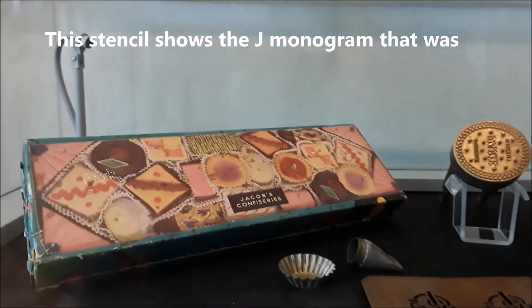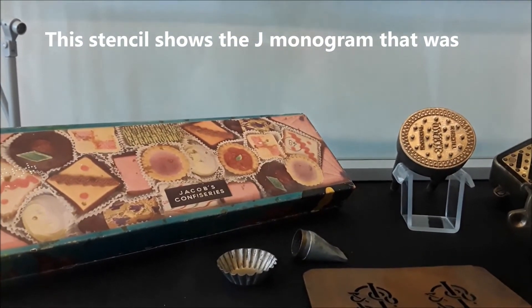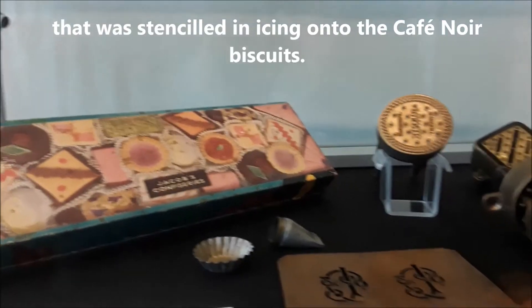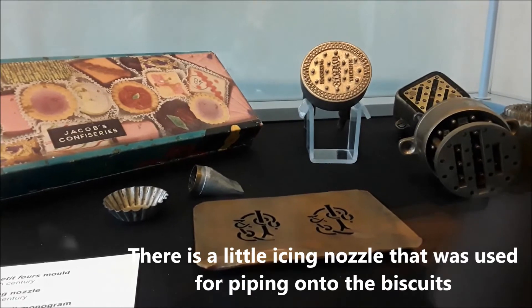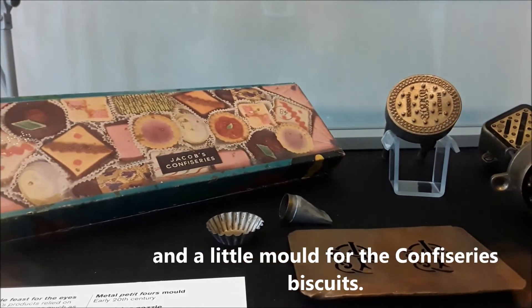The stencil here in front of the box shows the J monogram that was stenciled in icing onto the café noir biscuits. Behind that there is the little icing nozzle that was used for piping onto the biscuits, and a little mould for the confectioneries themselves.